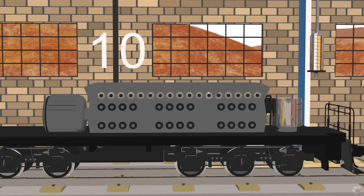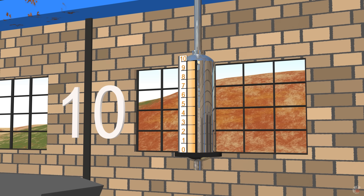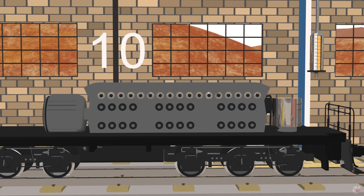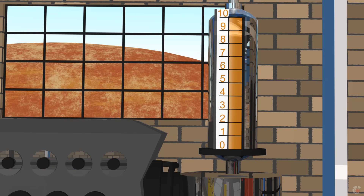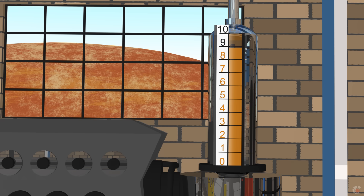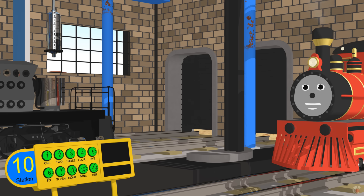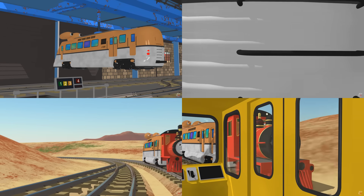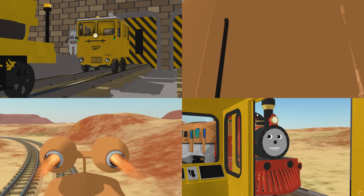At the last station we are going to fill the engine with 10 gallons of oil. Instead of counting objects, we will measure liquid using numbers. We are going to count backwards. I can count backwards. Ten. 10, 9, 8, 7, 6, 5, 4, 3, 2, 1, 0. The engine is filled up. Thank you both for your help.